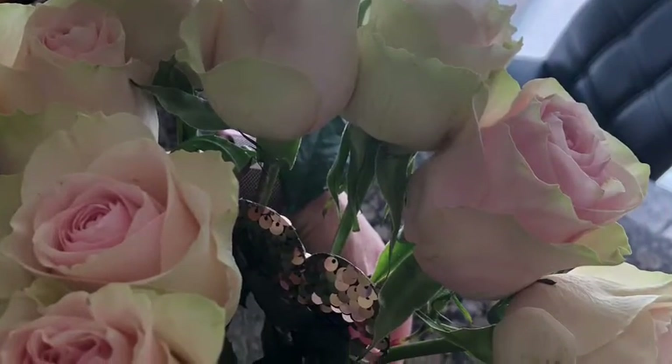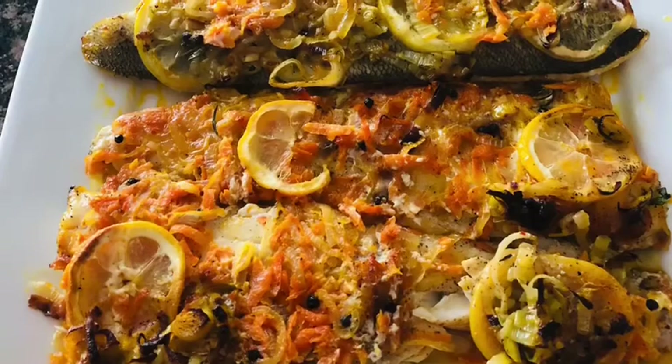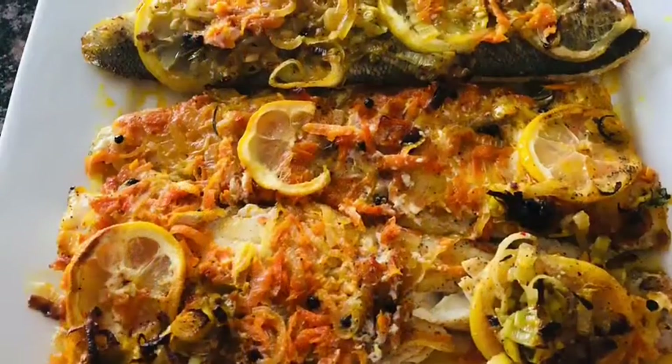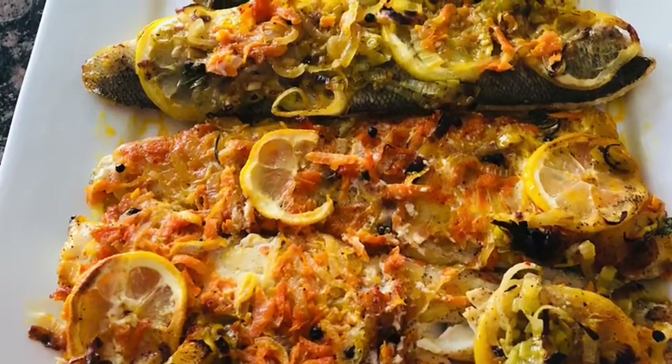All you need to do is buy walleye fish, or any other fish fillet. You would like to sauté onion and carrots and put them on the side.